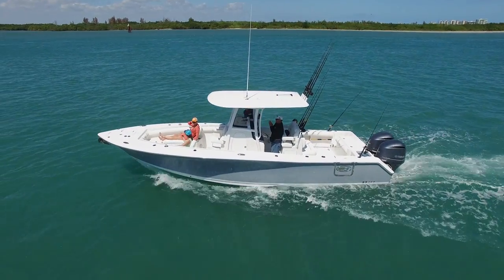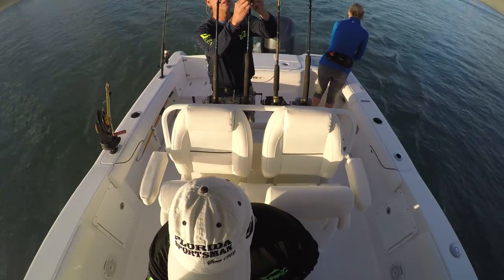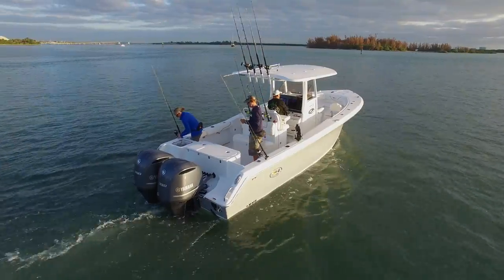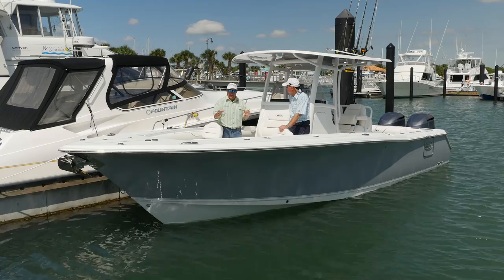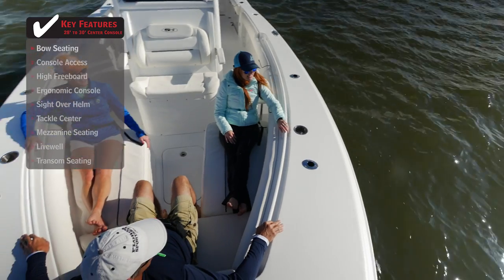The family wants to go — you want to enjoy the family on the water, because the more you involve your family, the easier it is to get permission to buy. Wives and daughters used to ride along when you went fishing, but those days are gone. Wives and daughters are doing the fishing now, in case you hadn't noticed. The kids are fishing, everybody's fishing.